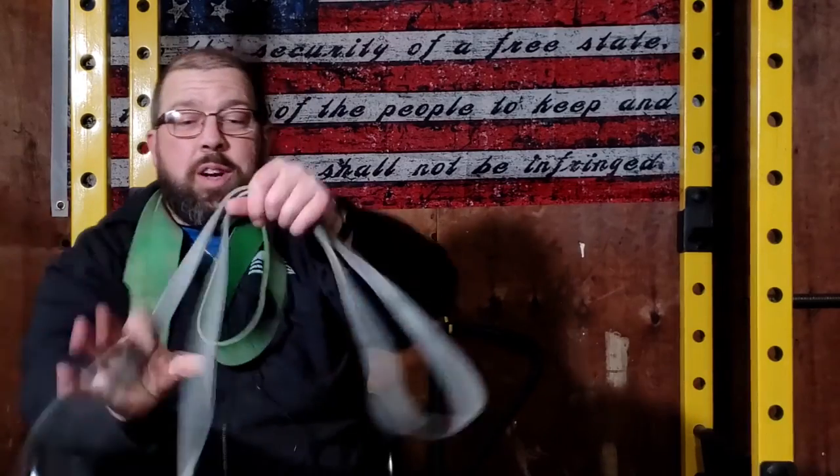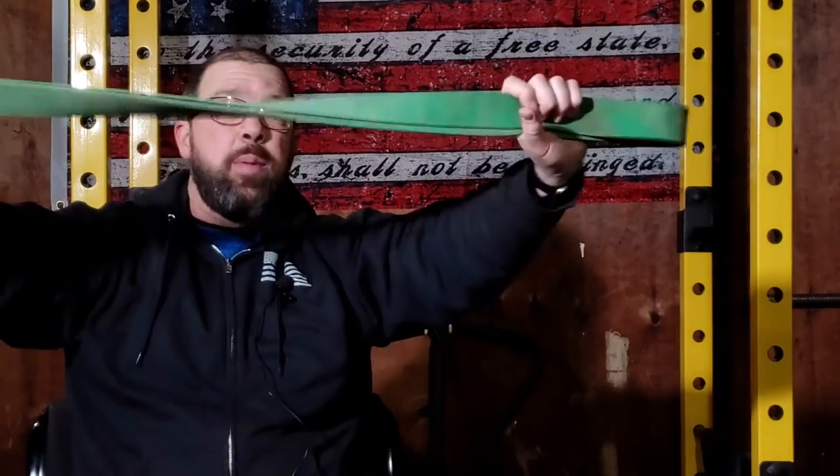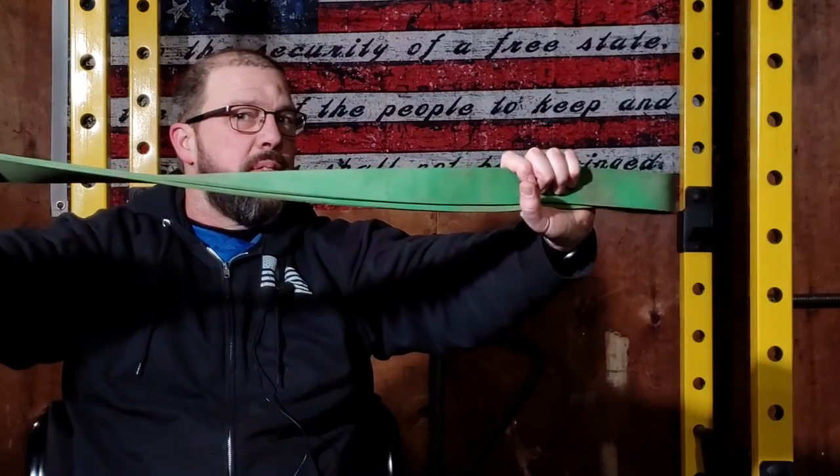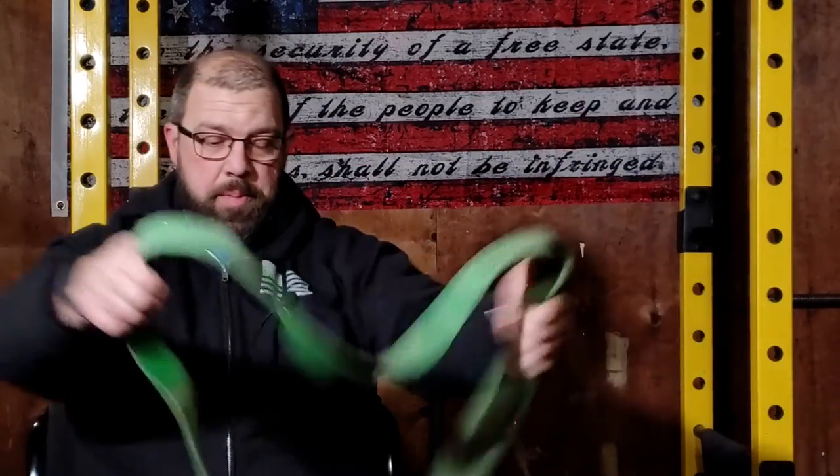What are resistance bands and what are they good for? I don't like complicating things. Resistance bands are essentially giant rubber bands. They come in different sizes and there's a huge variety of things that you can do with them. For example...